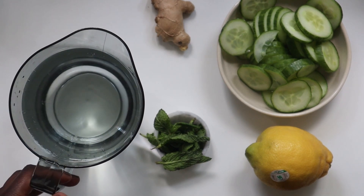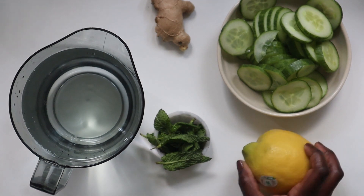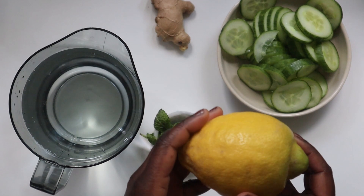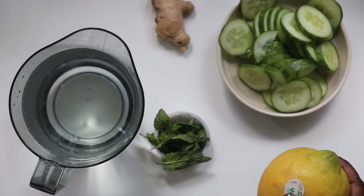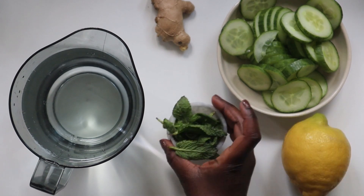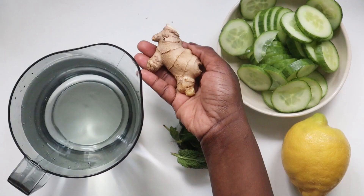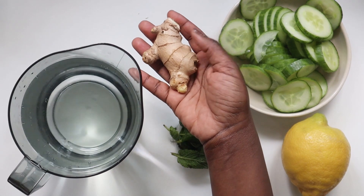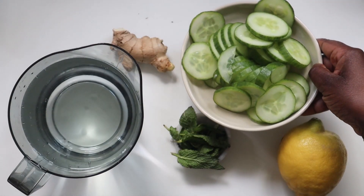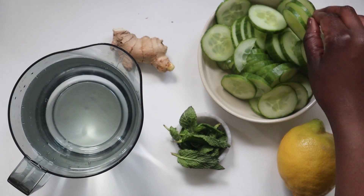Here's what you'll need to make cucumber lemon and ginger infused water: one lemon — and because we're going to be using the peel, I recommend that you check that it's organic, or as we call it here in Germany, bio. Some mint leaves, about three sprigs, eight cups of water, a large piece of ginger about three to five centimeters, and one large cucumber.